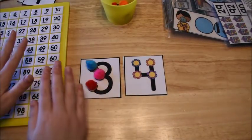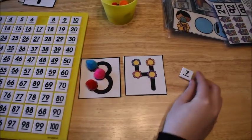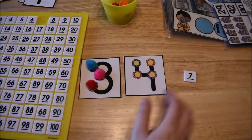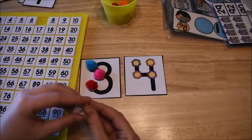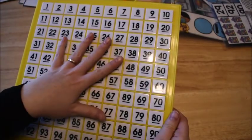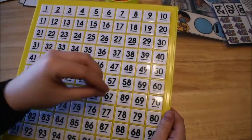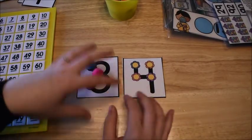Now I know my answer is seven, so the last step is to use my numbers. I'm going to find the number seven and put it down to show my teacher I knew the answer. We like to use the numbers on the chart to physically show our answers when working hands-on with math problems.